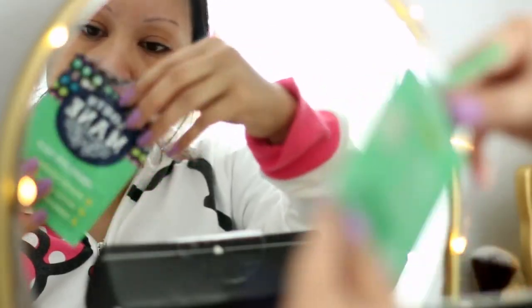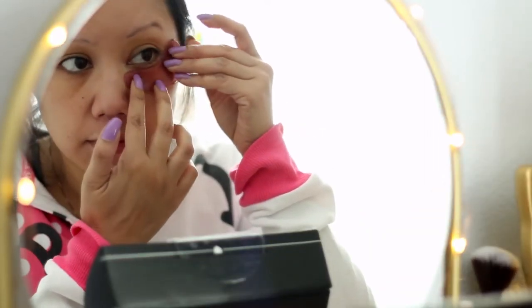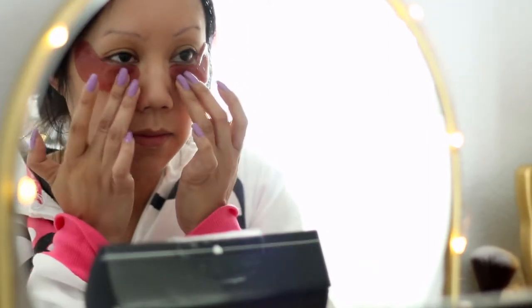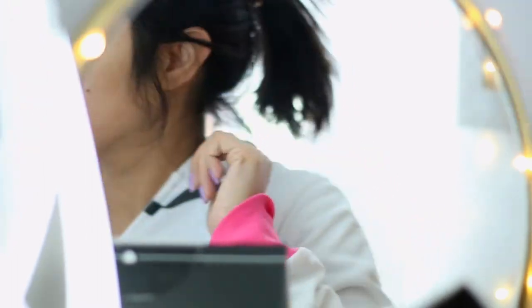I definitely suffer from puffy eyes in the morning as well as dark under eye circles. So I'm going to be using the South Main eye gel packs which was in my box. It's supposed to reduce puffiness, reduce dark circles, and moisturize the under eye area. You leave it on for 30 minutes. I did a couple things on the computer and then after 30 minutes took them off — my eyes look de-puffed.